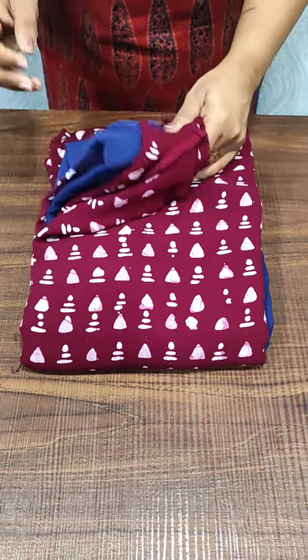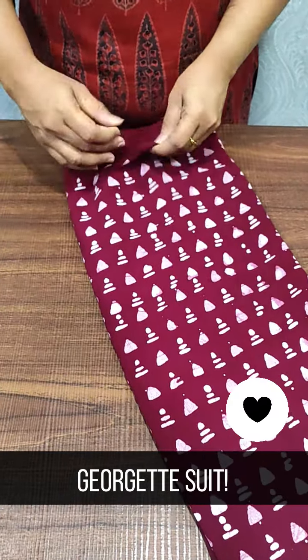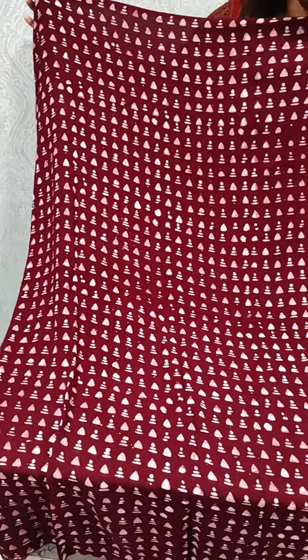We have a contrast. We have a dark wine and blue color shade. The top is a design. We have a black shade.